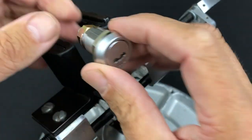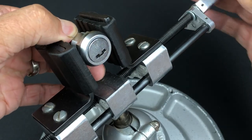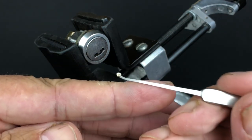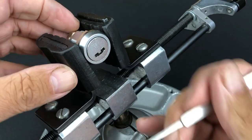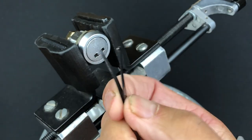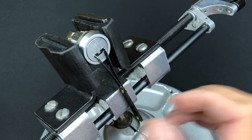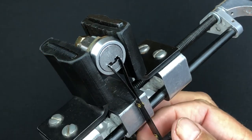Since this is a magnetic lock, we're going to need a magnetic pick, which I've literally just made. We've got a tiny one-millimetre magnet super-glued onto an old pick — I think that should do the trick. For tension, I'm using what I believe is a car wafer lock tensioner, which actually fits in there absolutely perfectly.